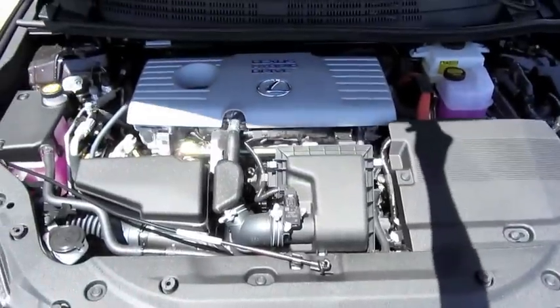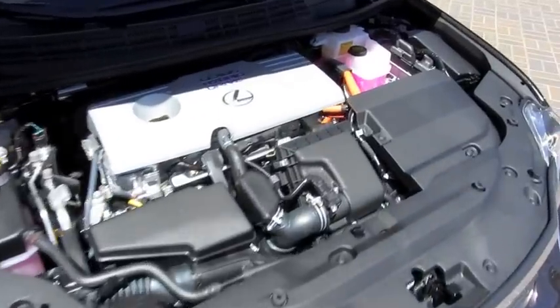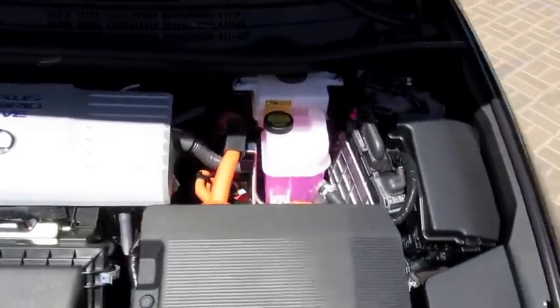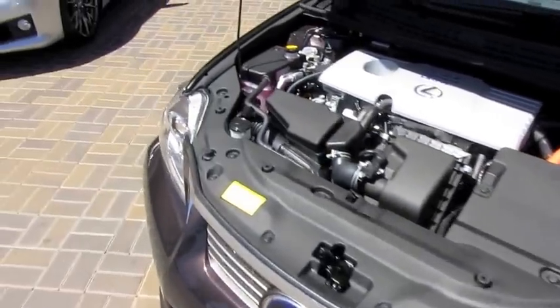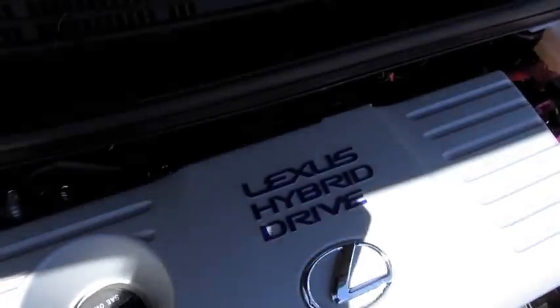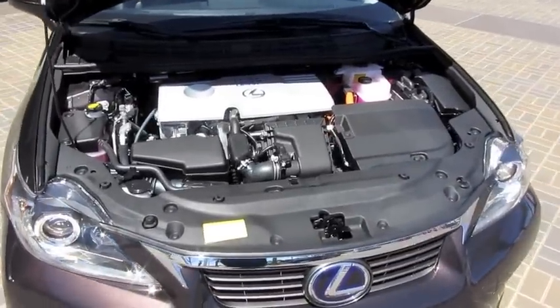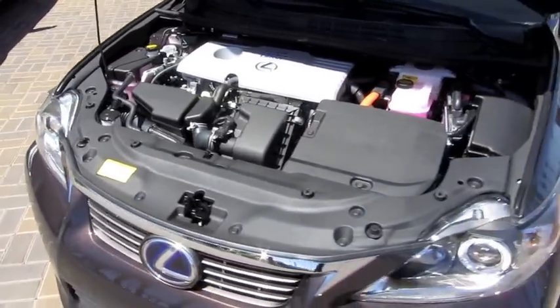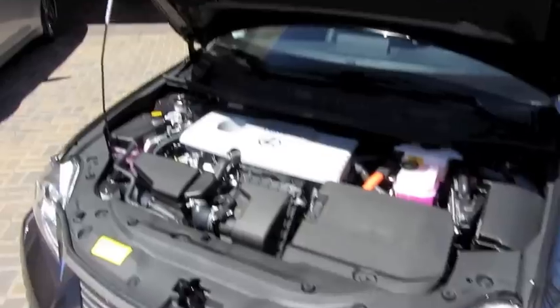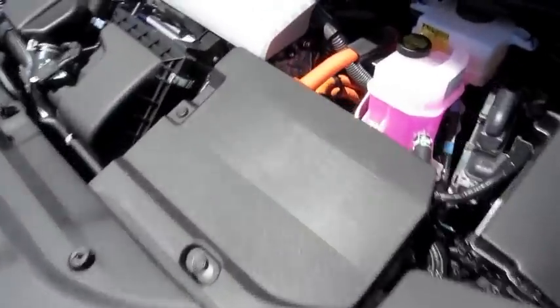The CT200h is powered by a 1.8-liter four-cylinder paired with an electric motor and generator. Dual overhead cam, 16-valve with variable valve timing. Total horsepower output is about 134 at 5,200 RPM, with 142 foot-pounds of torque at 4,000 RPM. It's front-wheel drive with four-wheel independent suspension and an 11.9-gallon fuel tank. EPA estimated miles per gallon rating on regular unleaded gas is 43 city and 40 highway.